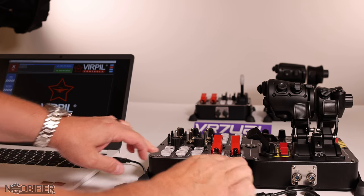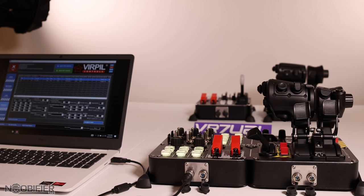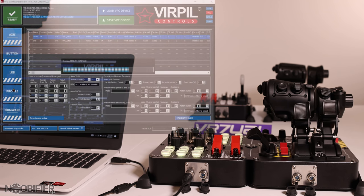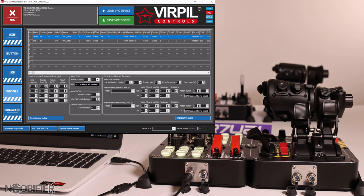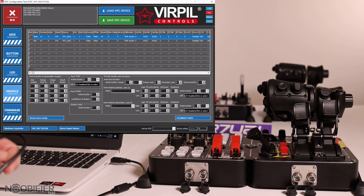In the VPC software, bring all of the devices to the most current firmware. Once that's done, begin with the panel by plugging the USB port at the rear into a USB cable attached to a computer. Select the device in the software, click Profile, choose Slave from the drop-down menu, and click Create New Profile.